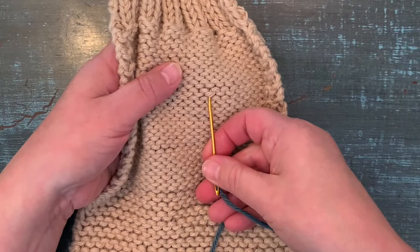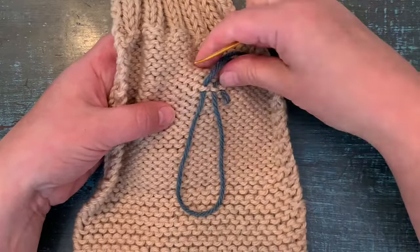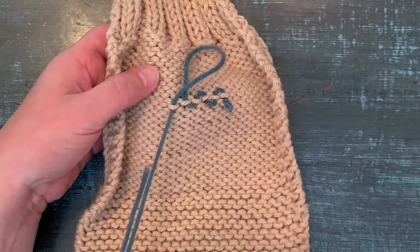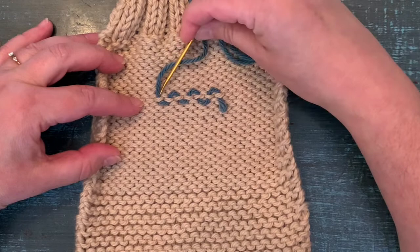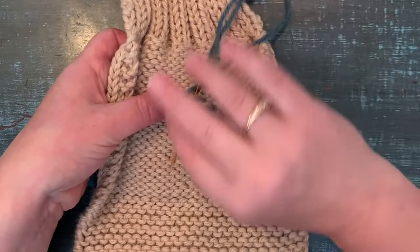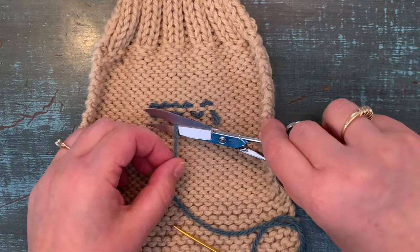We're going to stick with the smiles: go up a smile and down a smile, skipping the frown, up the smile, skip the frown, down the smile. The nice thing about this is you don't see it from the other side and it's pretty stretchy — it doesn't affect the stretch of the garment. Here again I ended by going up a smile, so I'll circle back and go down that last smile, then up and down. This will really hold through wear and washing, especially with animal fibers like wool, because it'll start sticking to itself. Cut the yarn leaving about a quarter inch.